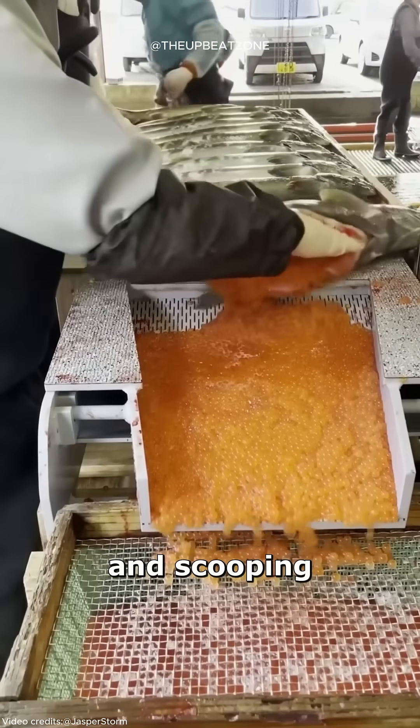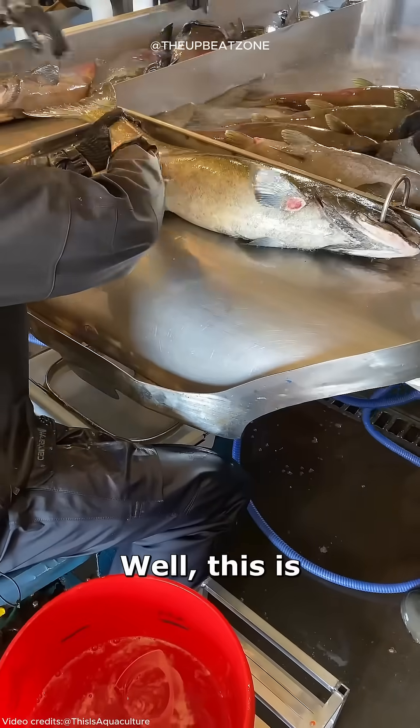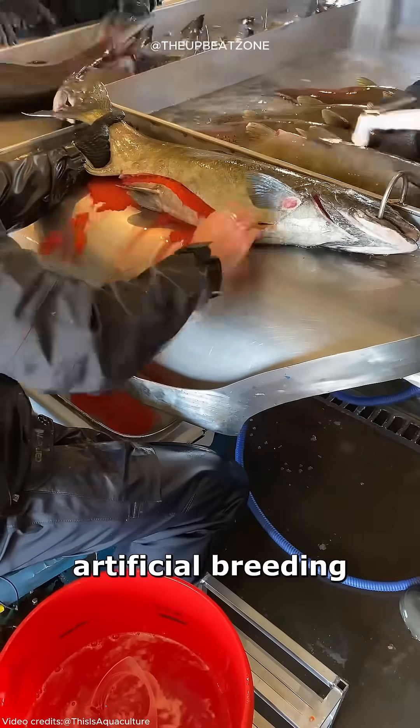Why is this guy cutting open a fish and scooping out its eggs? Well, this is part of the artificial breeding of salmon.